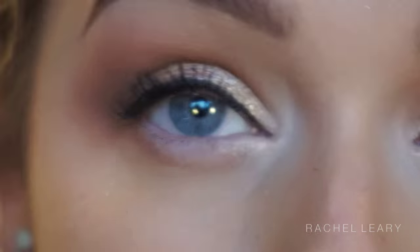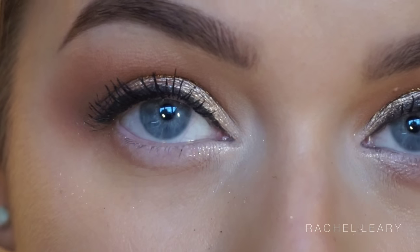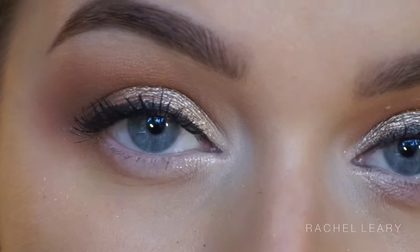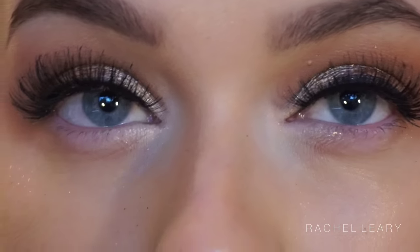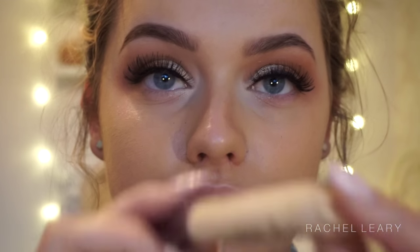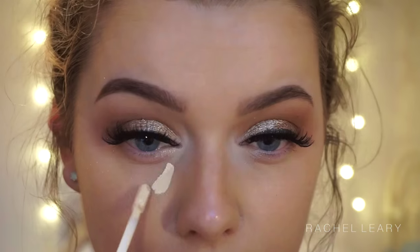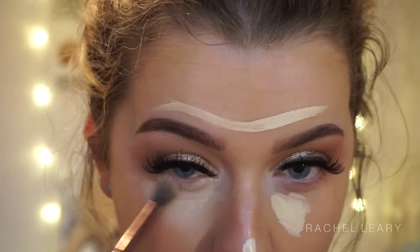I'm going in with my MAC Extreme Dimension mascara to add a bit of volume to my lashes — she had extremely voluminous lashes. The mascara I'm applying underneath my lashes is just as voluminous, and I'm using the Vegas Nay and Eye Lure collaboration lashes. I'll leave the name of the lashes below — they just add the kind of drama she had going on.